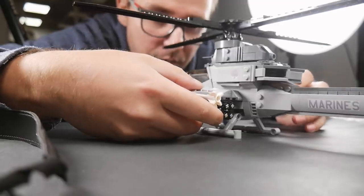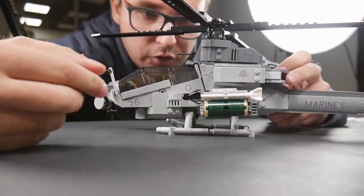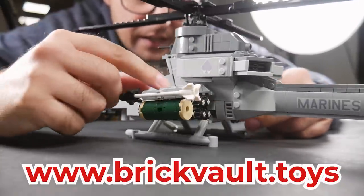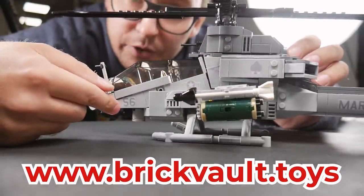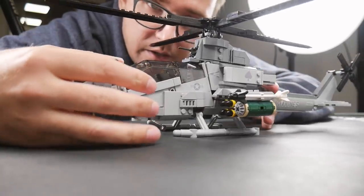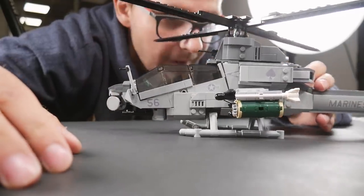So this is Charlie's AH-1Z Viper, right? It's the first time we're doing a thing with stickers — you can see this is a test run. I designed a set of stickers for the Viper with two different actual real-life squadrons. That will be available as a downloadable file with the purchase of your instructions. Charlie did a really good job designing this in Brickworld Studio.